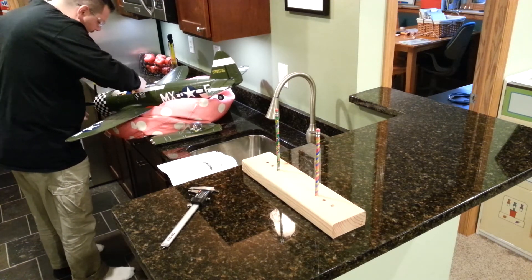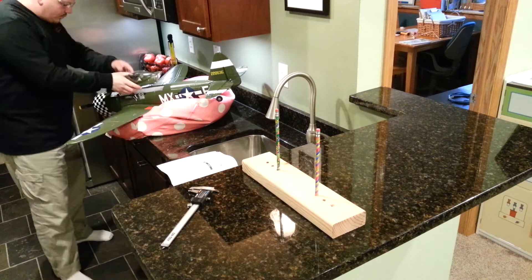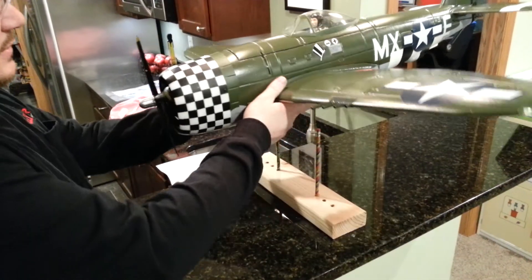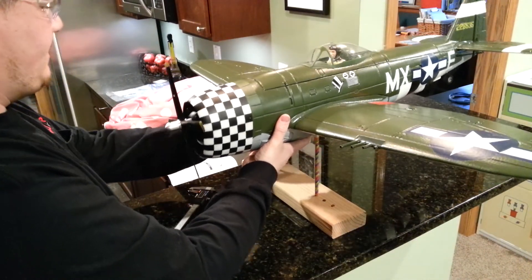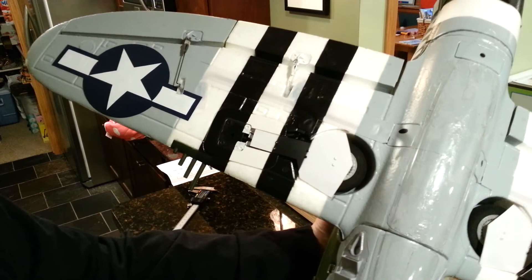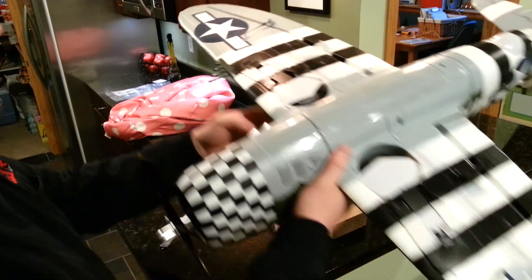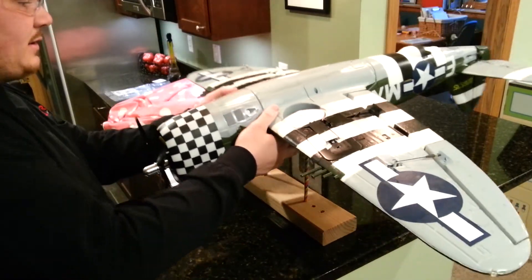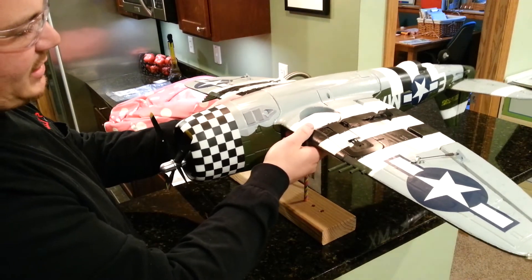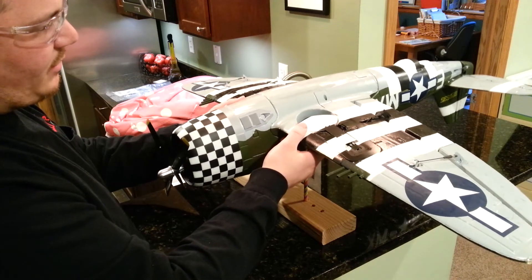They just need to be inserted into the battery tray or whatever it is you use to hold the batteries. So I'm just going to go ahead and slip this in here. Make sure you replace the canopy. And then what you can do is bring this over. What you're going to notice immediately is that my center of gravity is going to be a little bit tricky to test, because 60 millimeters back from the leading edge appears to be in the landing gear. So some people will just do the plane upside down, which might be a little bit easier on this.